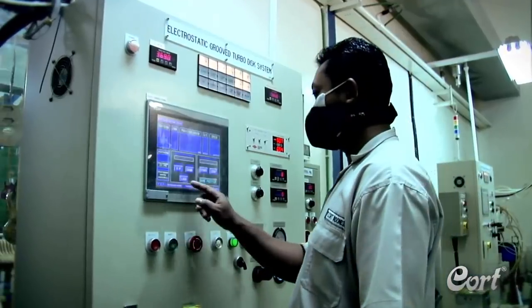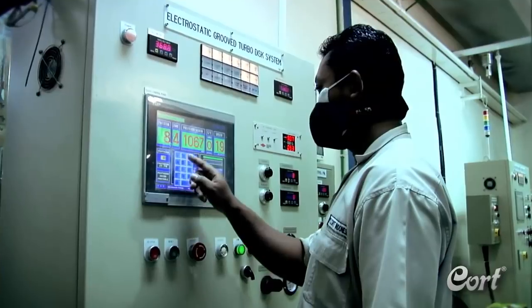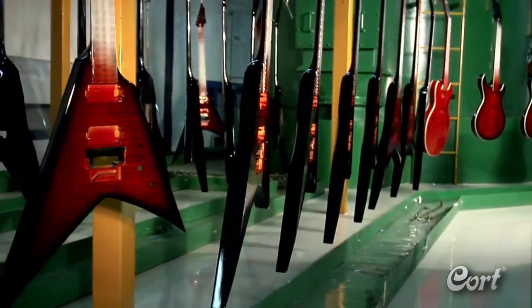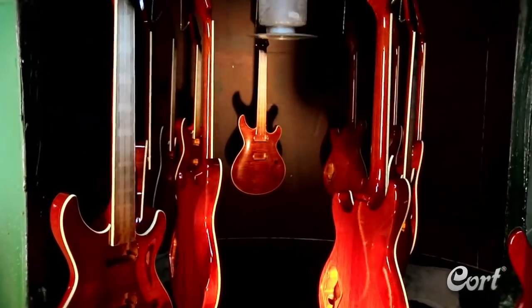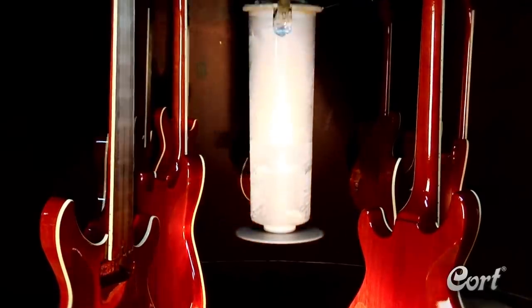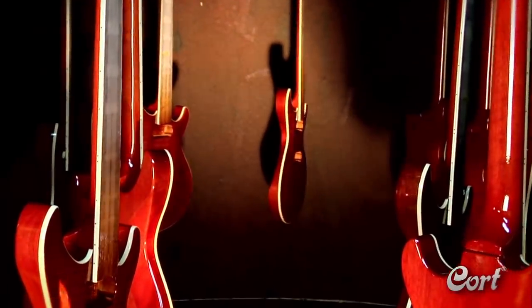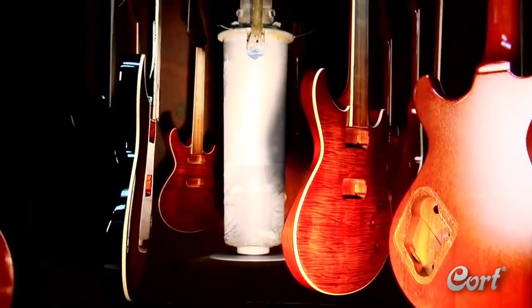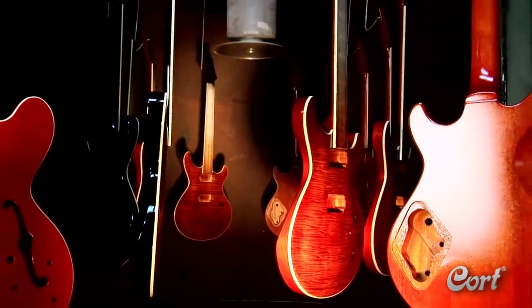The next few steps are the application of clear coat, bringing us to one of the most impressive areas in the Kort factory. Here, you will see hundreds of gorgeous guitars moving on a carefully timed conveyor. This high-tech painting department uses electrostatic technology to assure an even, durable finish, while allowing it to be as thin as possible. This thinner finish is important to allowing the guitar to sound its best while also looking its best.